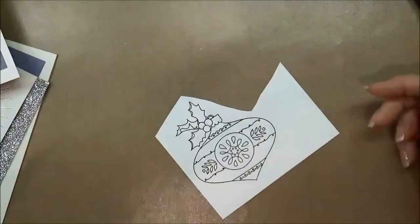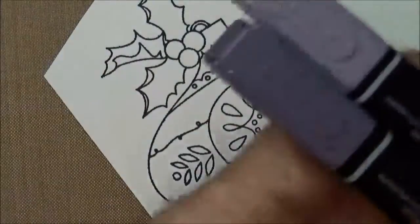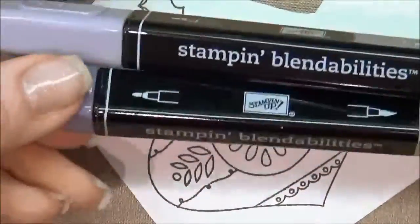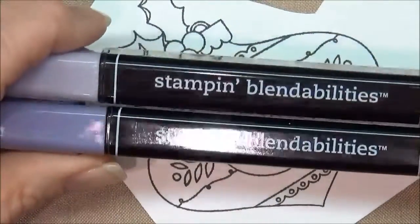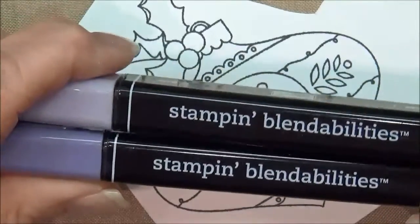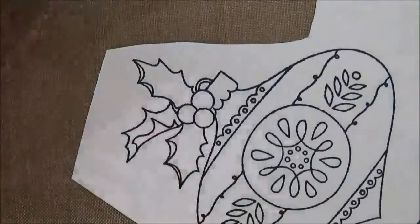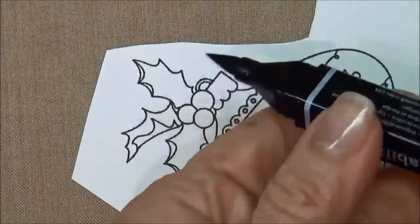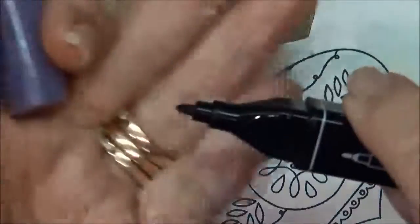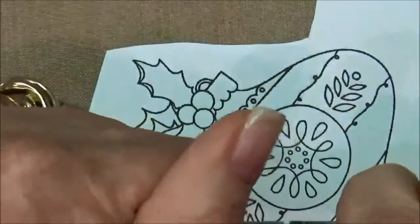One thing that's really nice about these Blend Abilities is they're alcohol-based markers. There are several brands of alcohol-based markers you can purchase, but I really like the fact that the Stampin' Up markers match our cardstock, so you can have everything match and blend really well — I think that makes a really pulled-together look for your card. There are several techniques for using these; some people use the bullet tip, but I'm most comfortable with the brush tip side, and that's what we're going to be using today.